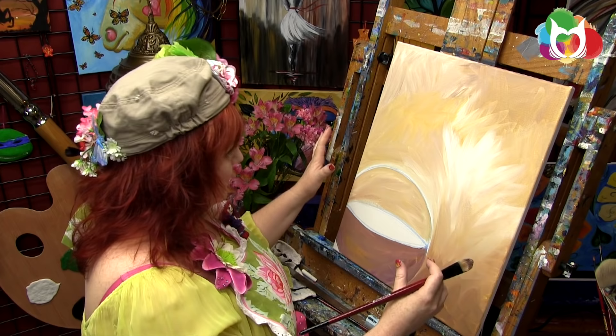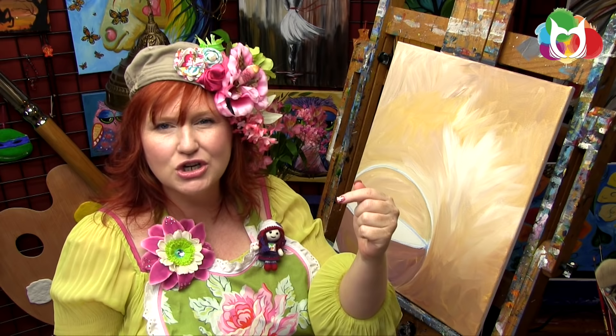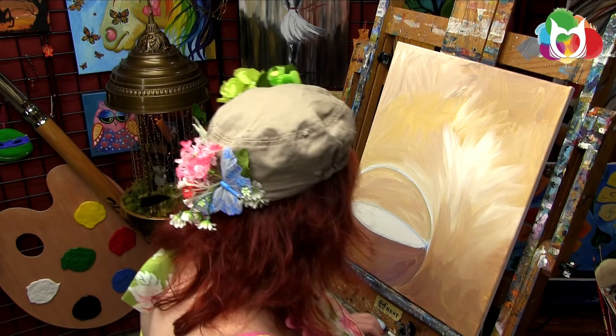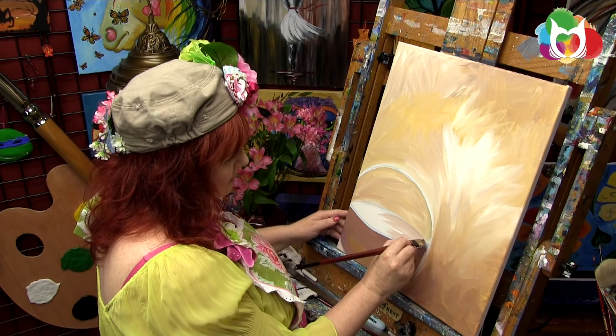All of these techniques were actually developed by master painters through the ages to address the challenges they had with their media, their light, and their circumstances. When you're in a museum, imagine being that painter — making paint by hand, making brushes by hand, having only 20 minutes of light because you didn't have a camera. So many of our techniques are based in those fabulous brave artists. I want to make sure I paint my corner here, keeping my shape.